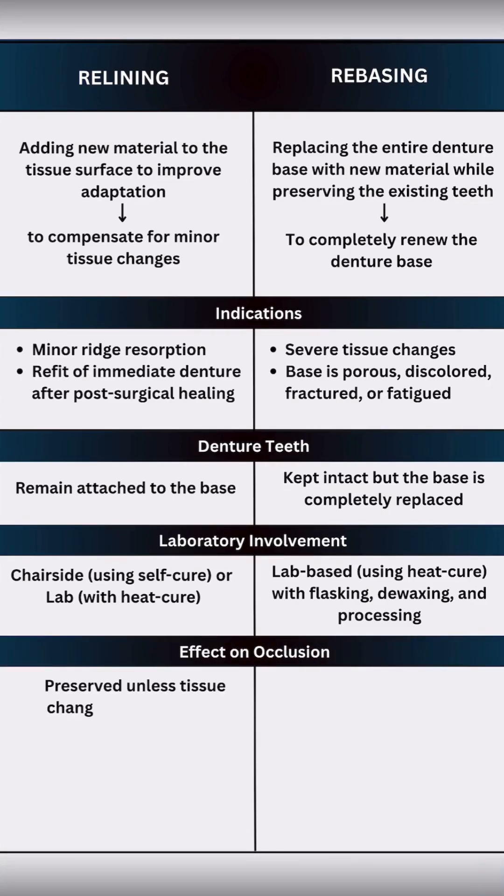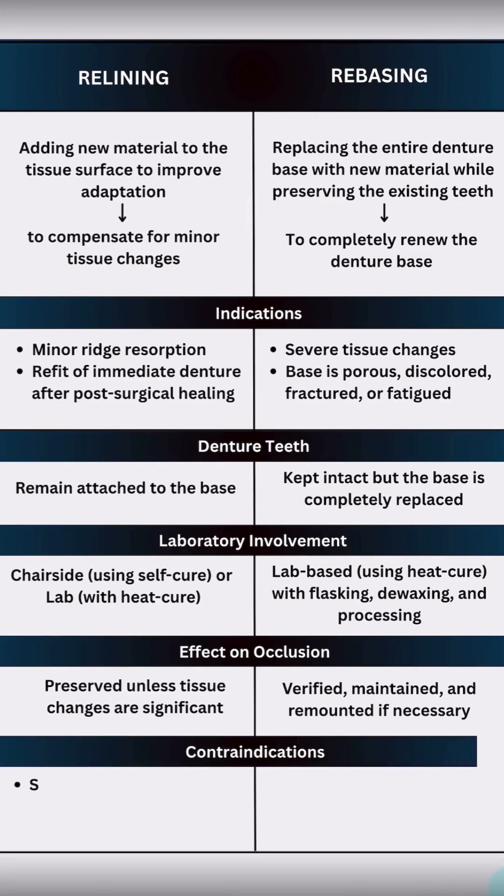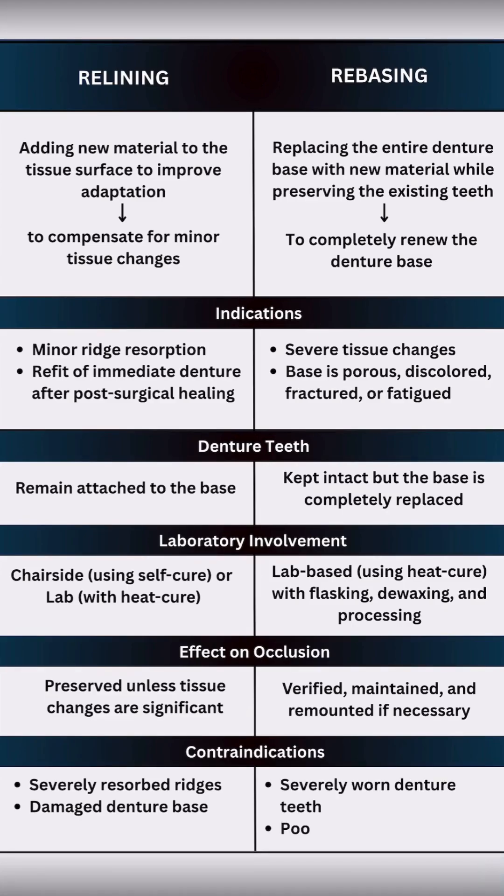Relining usually preserves the occlusion unless major tissue changes occur. But with rebasing, occlusion should be carefully verified, maintained, and remounted if necessary. When ridges are severely resorbed or if the denture base is damaged or fatigued, relining won't help — that's when rebasing becomes the better choice.